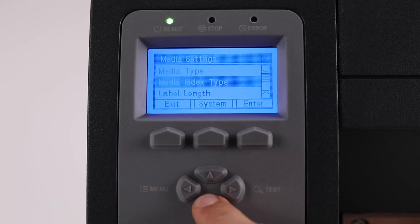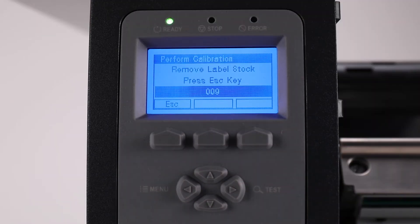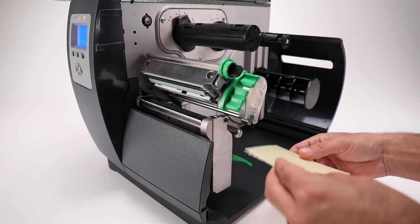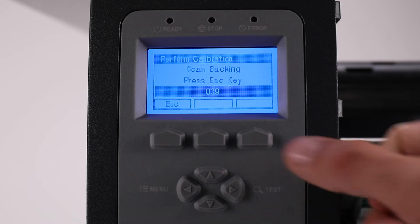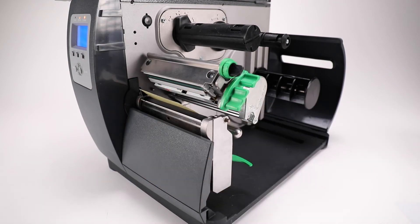Manual Calibration: Menu, Media Settings, Sensor Calibration, Perform Calibration, Yes. Go through the calibration and see what the sensor reading numbers are. If getting 255 or 000, the media sensors are not working and a repair would be needed. If the numbers are between 001 and 254 and they're not changing, the media sensors may need to be cleaned with compressed air.